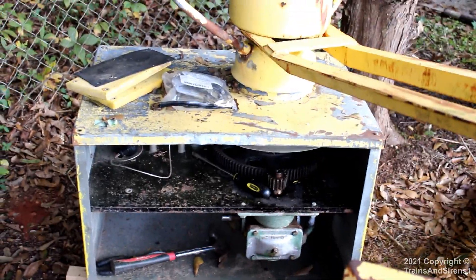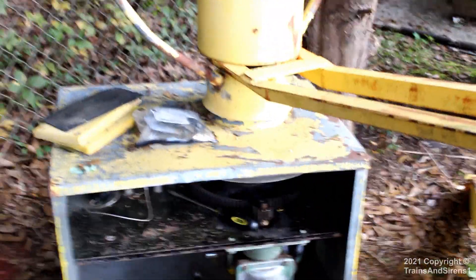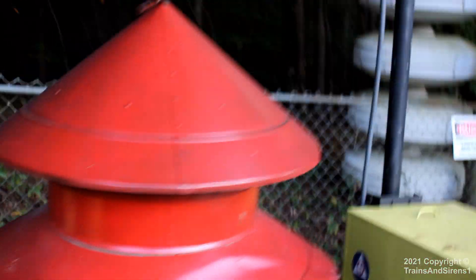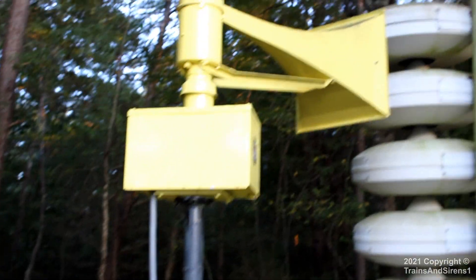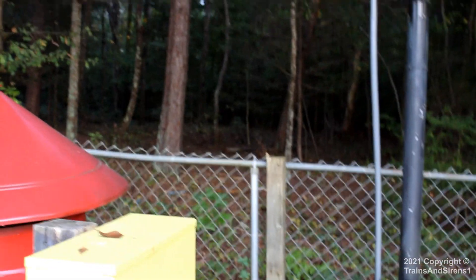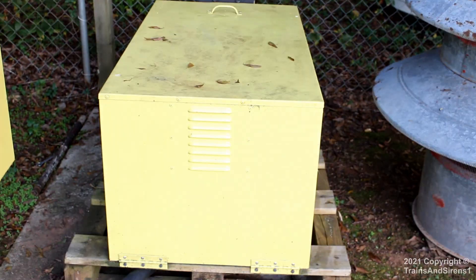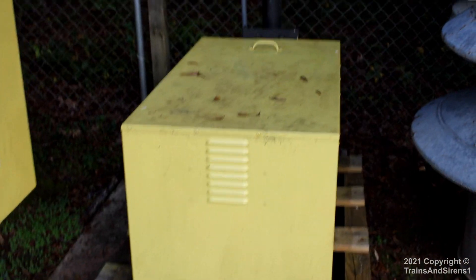I plan on putting this on the pole, probably in 2022 or possibly late this year, which is unlikely since I still need to get the parts to build this thing. If it were to go on there, it may replace the Thunderbolt 1000, or it could be mounted somewhere behind where this thing sits. It's probably going to use the same blower.